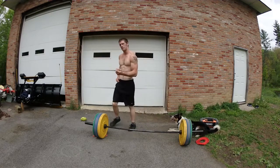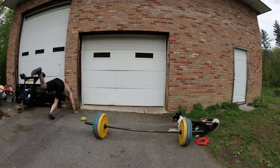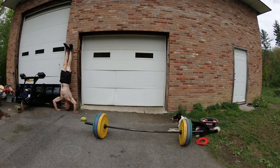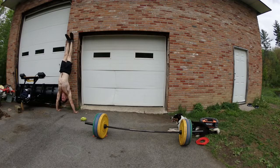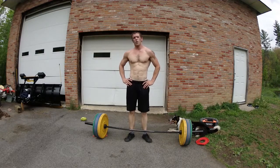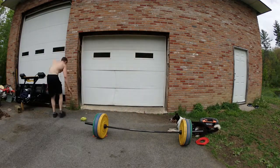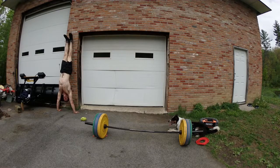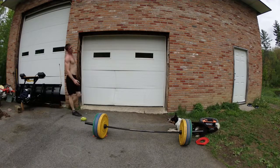You want to do something that you can sustain for the full amount of time — that's important. Round two, here we go. If you can't do anymore, just hold it guys. Trust me, it'll burn. Come on — yeah, this is getting pretty tough.